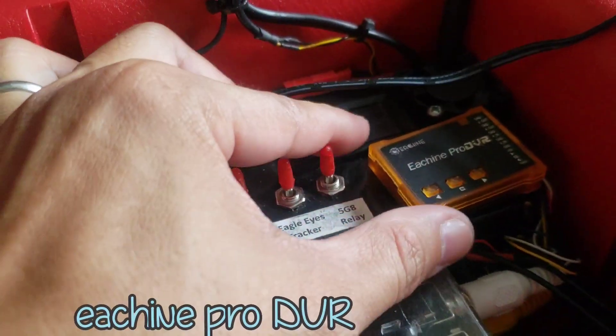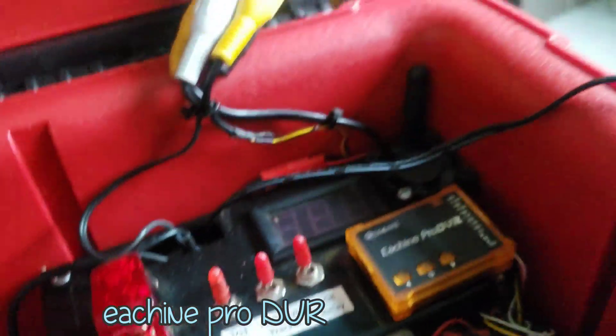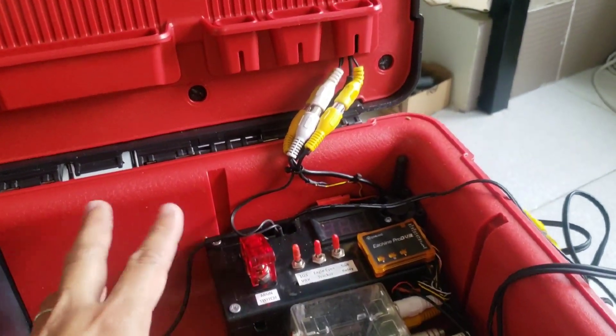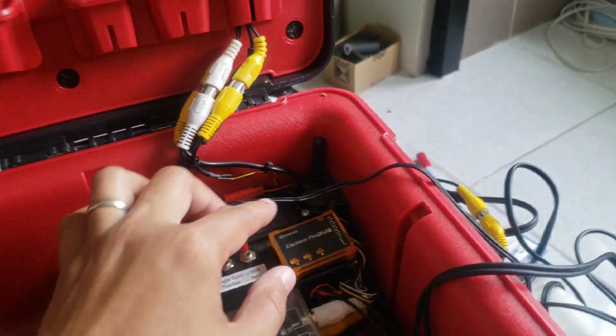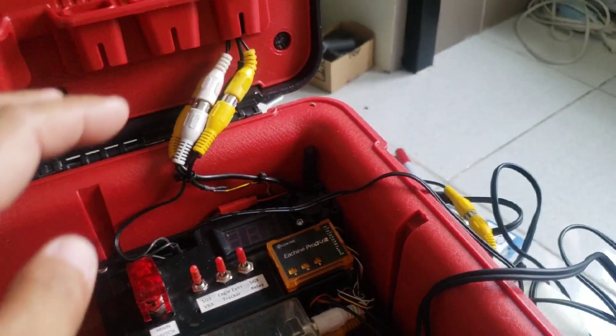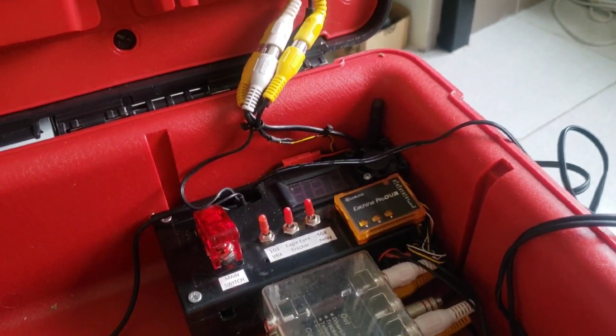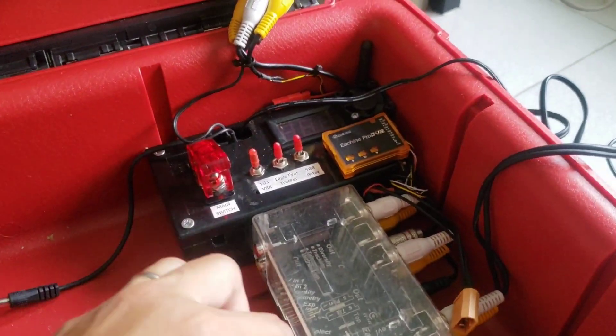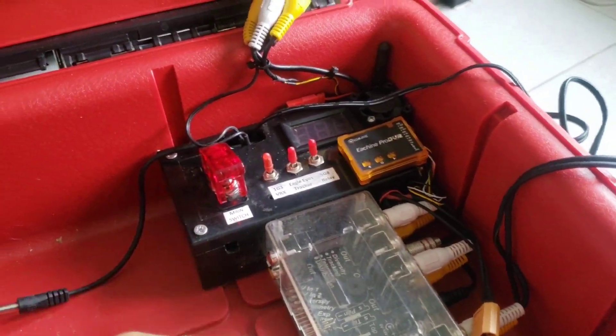I've added this Ishin Pro DVR to record the video from my flights. Apparently I will be replacing this with the Immersion RC Powerplay, because I've heard that it's a good DVR and you can record at higher bit rates.